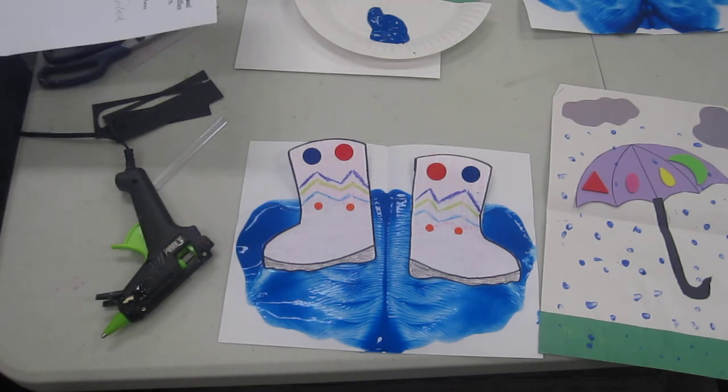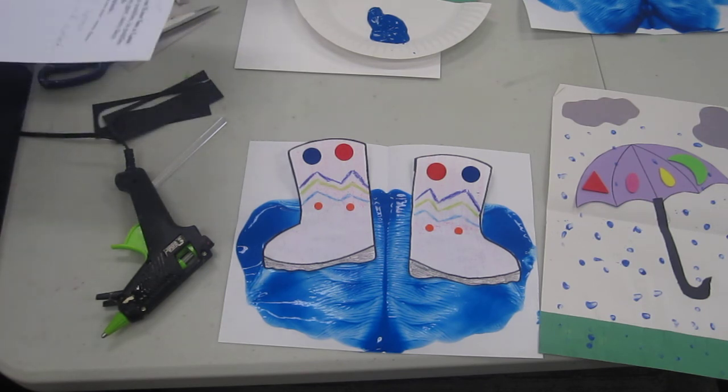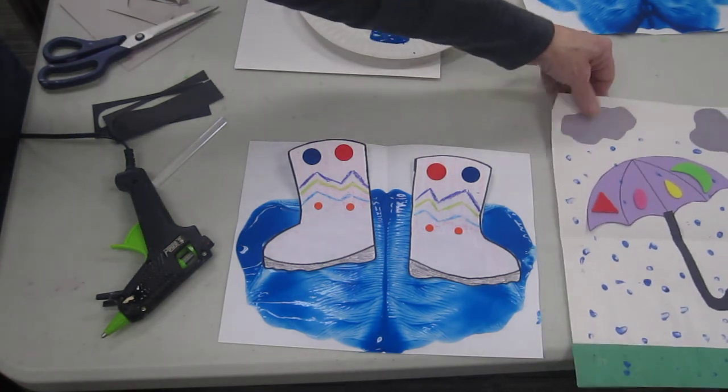Oh, it's fun to jump in puddles and puddles and puddles! Oh, it's fun to jump in puddles on gray rainy days. I splish and I splash and I splish and I splash. Oh, it's fun to jump in puddles on gray rainy days.